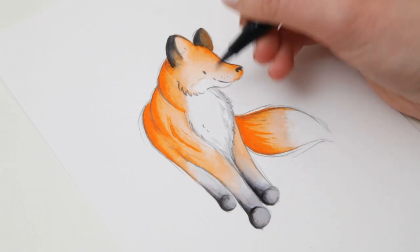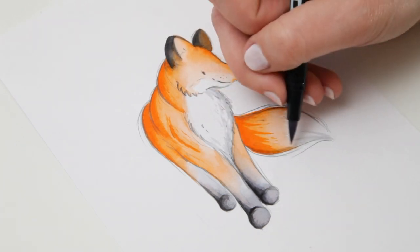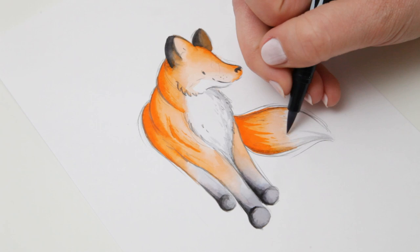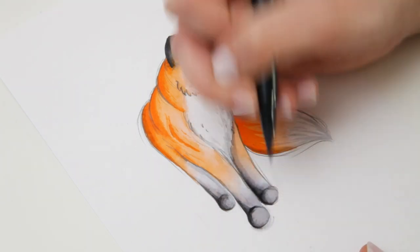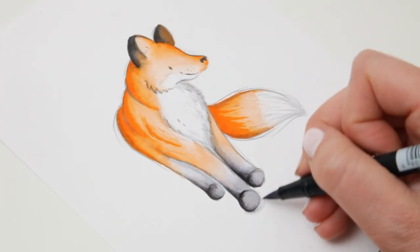And then I'm going in with the grey directly onto the page and just adding in shadow details over the white. And then tracing it underneath his feet just to give him a bit more placement.